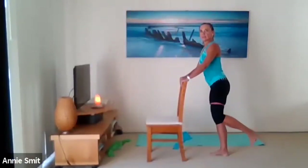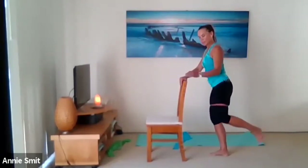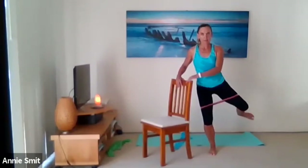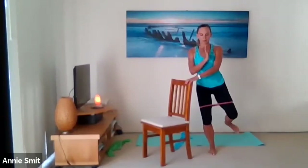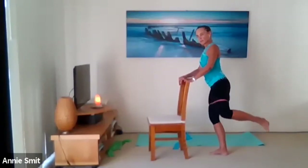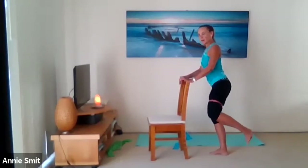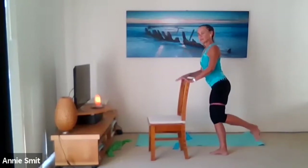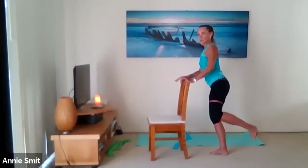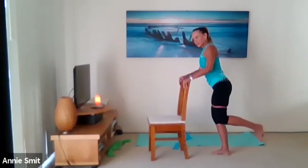Now come to the side — the leg goes straight out to the side, and circle. Six — keep your body as still as you can. Now circle in the other direction — eight, seven, six, five, hold on, four, three. Deep breaths — you're getting such tight glutes. Straight out to the side — little lift, lift, lift, lift, lift — three.